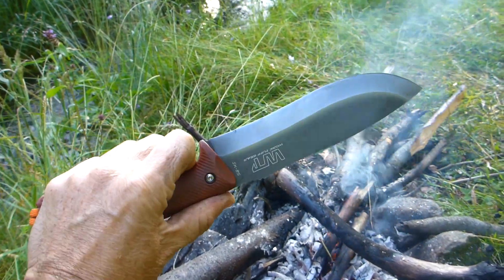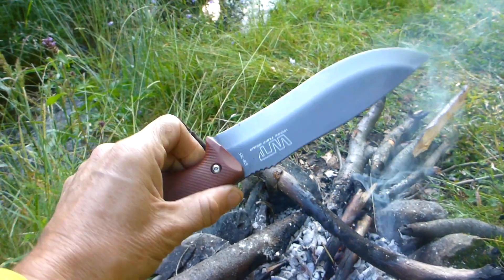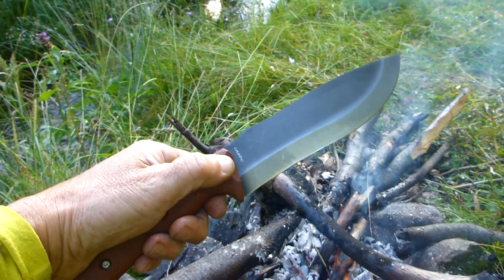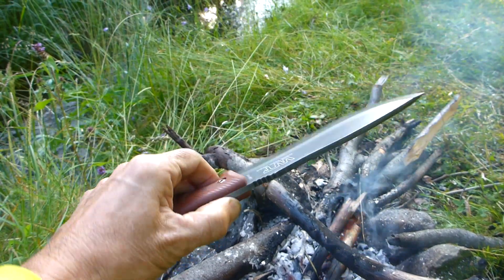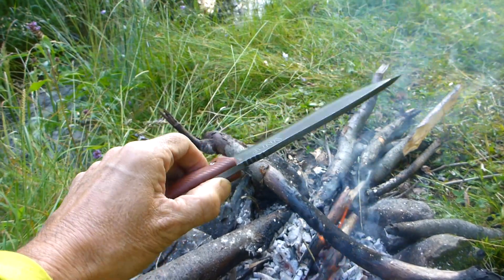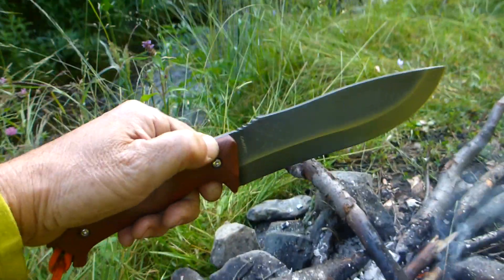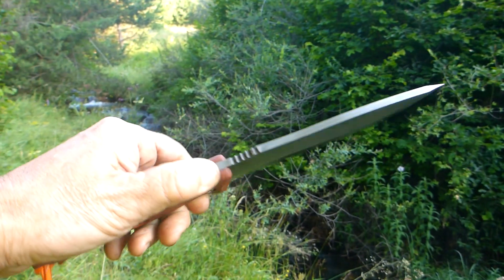This is the Work Tough Gear Campo in Japanese SK85 tool steel — that's approximately 0.85% carbon in the alloy. That gives a great balance of excellent wear resistance with hardness. I've achieved a maximum hardness of 59, but Work Tough Gear are hardening it to between 56 and 58, which is pretty optimal.